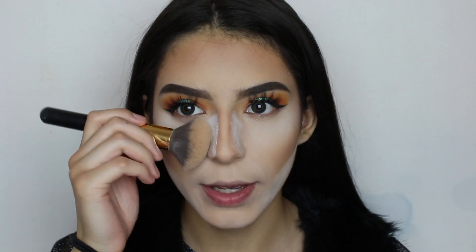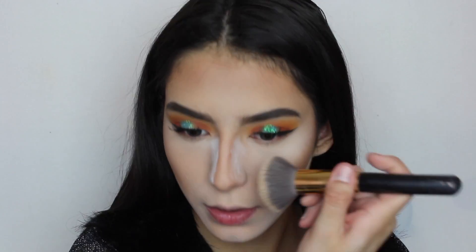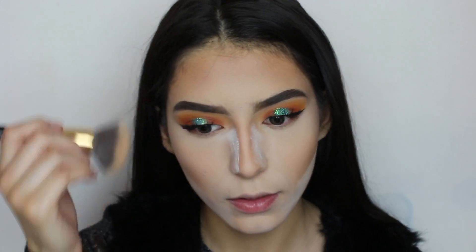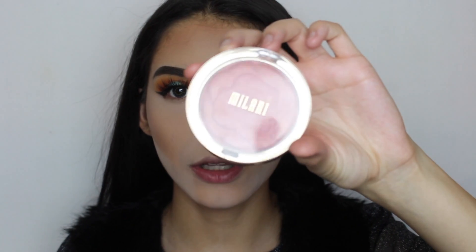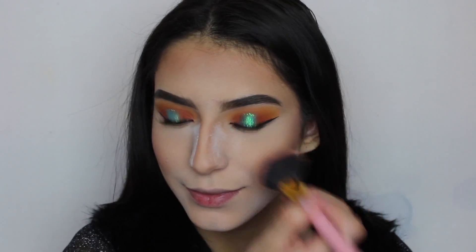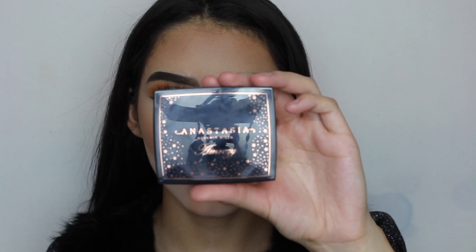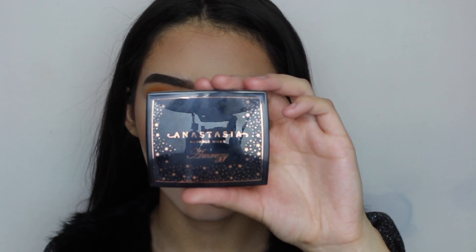Before we put the blush, I'm going to go ahead and wipe this — it's still leaving the nose contour. For blush I'm going to be using the Milani Blossom Time Rose Blush. For highlighter I'm going to go ahead with the Anastasia Beverly Hills Amrezy Highlighter.